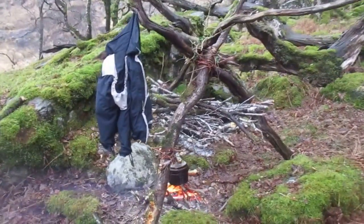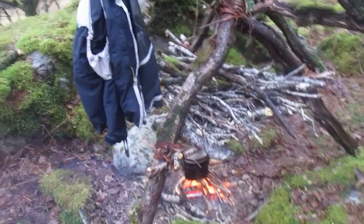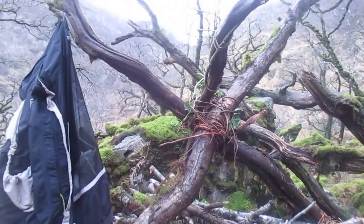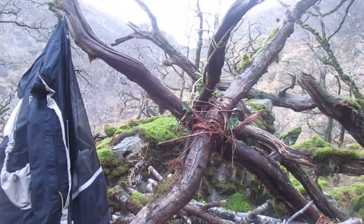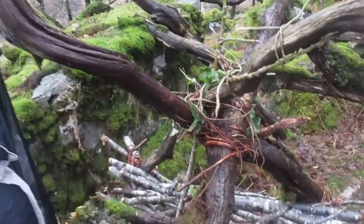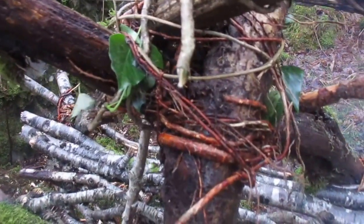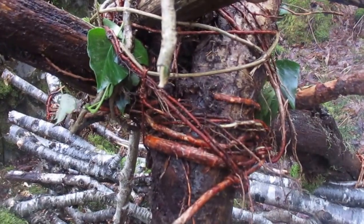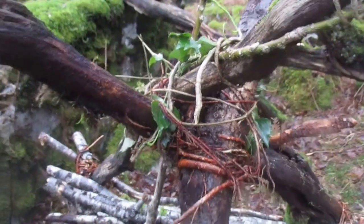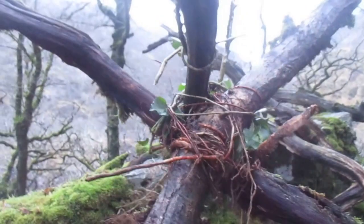Here we have what I call a fire pod — stage one of a fire pod — a tripod, ideally with forked intersections at the top to really strengthen it, and then bound together with some spruce root cordage and some ivy cordage. So there's the three intersecting spars of the tripod.